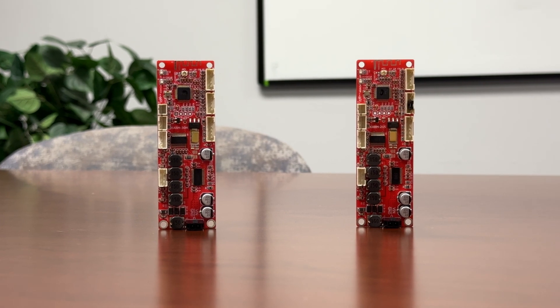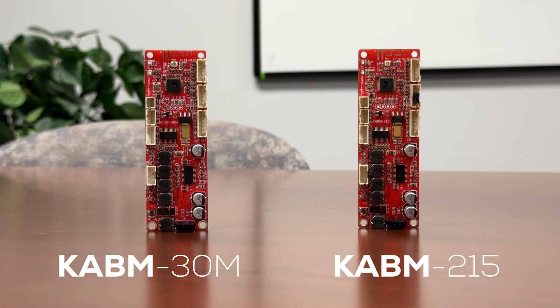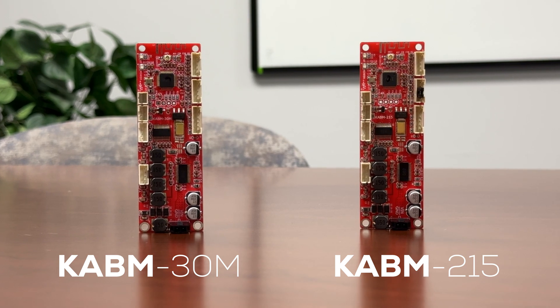Looking for compact, powerful, and wireless audio solutions? Meet Dayton Audio's Game Changers, the KABM-30M and the KABM-215 amplifier boards.